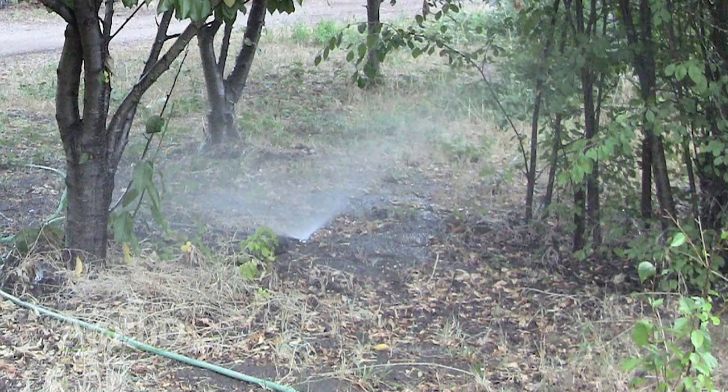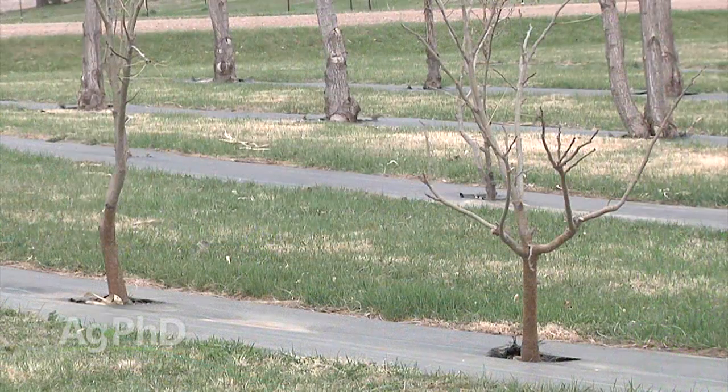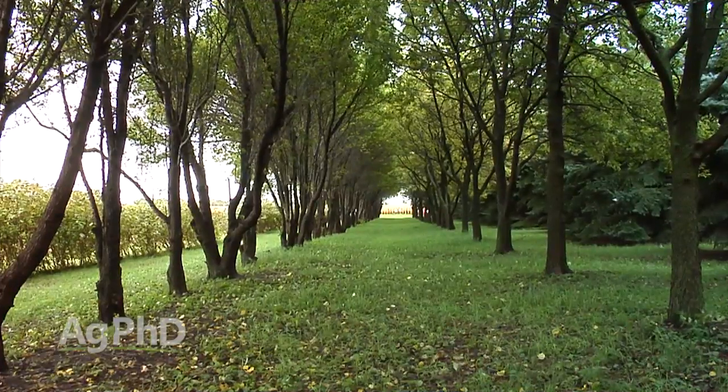The last thing to mention is water your trees — they need water going into the winter. They've got to get themselves established, so you may have to haul some water out to them. But if you do these things, work on picking up some sticks, pruning the trees a little bit, you can have a really nice shelter belt going into next year.